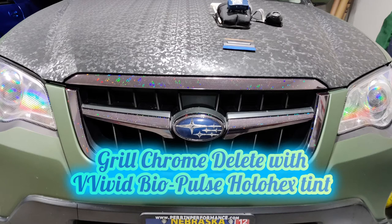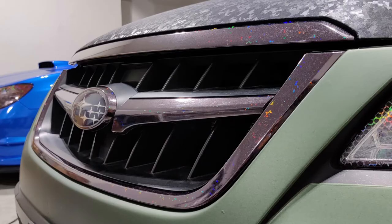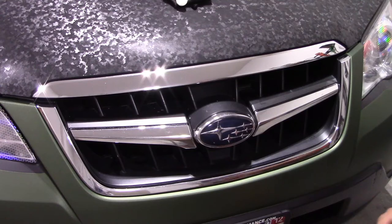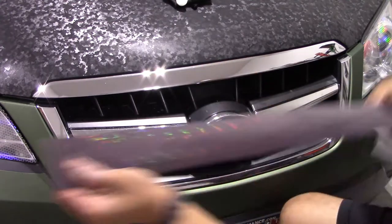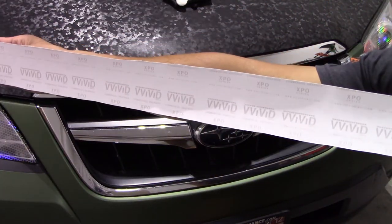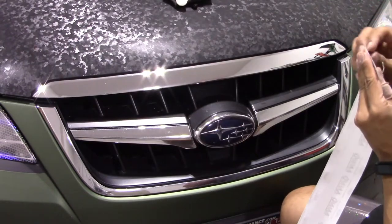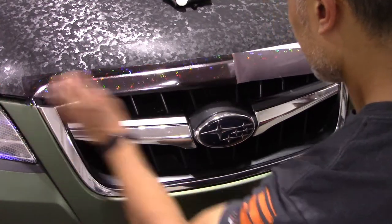Hey guys, in this video I'll be showing you how to use Vivid's new Bio Pulse Hex Tint as an option to do a chrome delete — to change your chrome into something like in the pictures. To start off, make sure your grille is cleaned very well. I used isopropyl alcohol. This is Vivid's new 2020 release Bio Pulse headlight and taillight tint in light smoke.